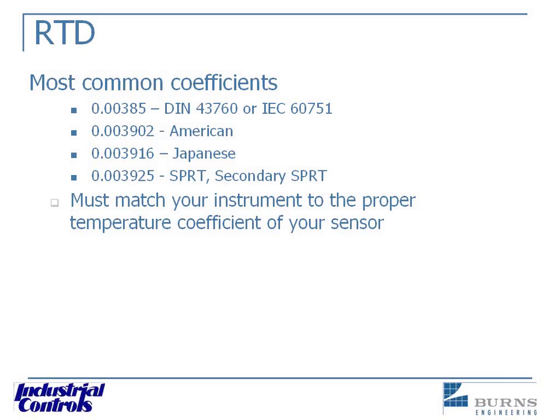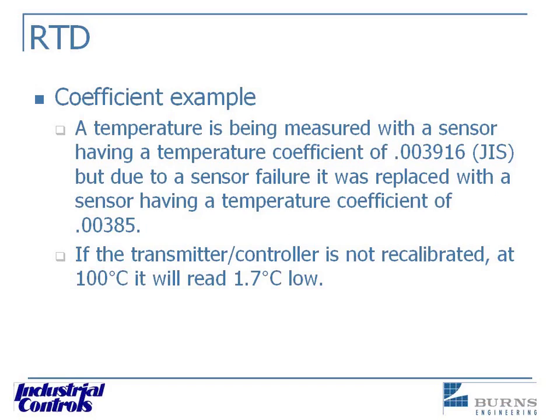One important thing to note: you have to match the temperature coefficient to your instrument that's reading it. Otherwise, you can end up with some big problems. If you have the wrong temperature coefficient in your controller — different from the actual RTD — you are going to be off. It may only be a few degrees, but the whole idea is you're trying to strive for accuracy, and by not having this match, you're going to lose that accuracy.